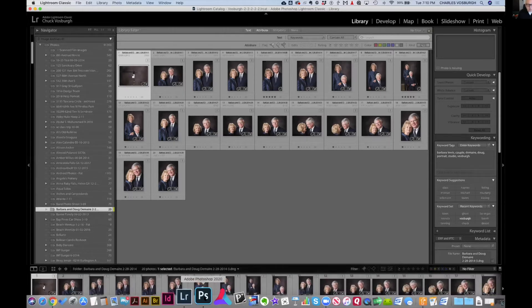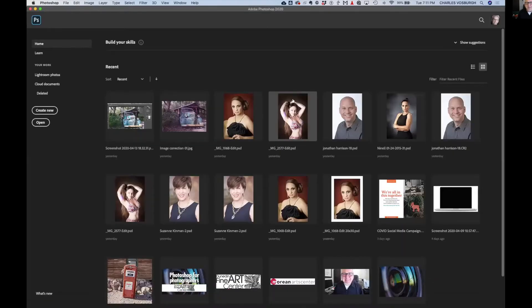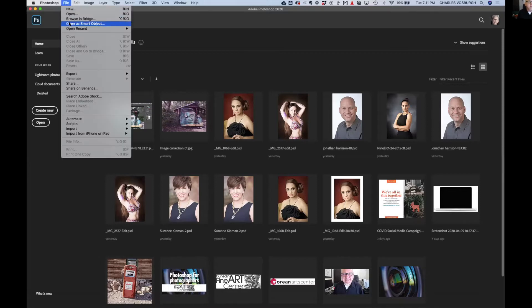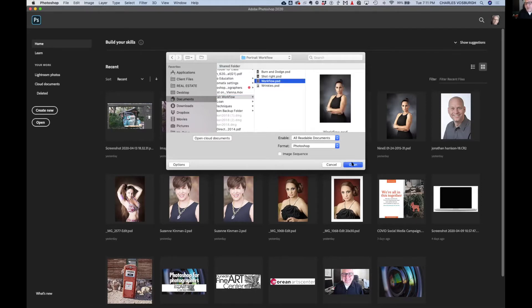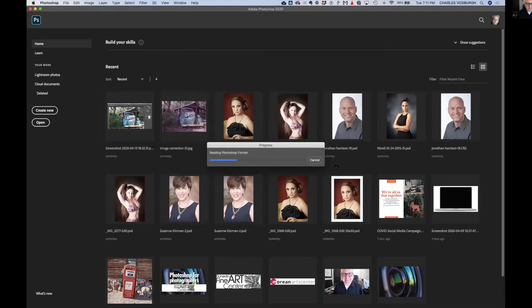Getting over to Photoshop — everybody's got a different way of doing things and I like to do most of the work in Photoshop because, frankly, I know Photoshop better than I know Lightroom. I'll go with what I know. I chose a photo that's got a lot of problems, so I'm not declaring this a masterpiece.